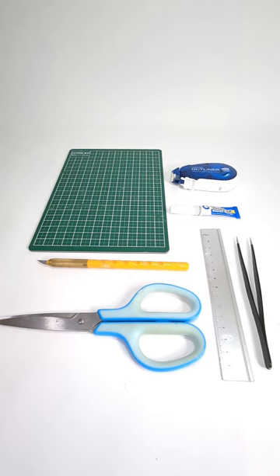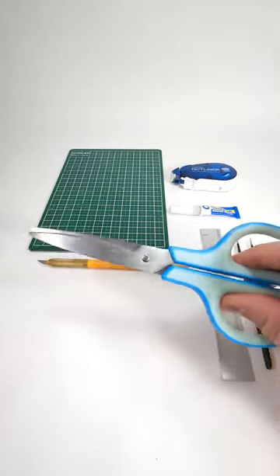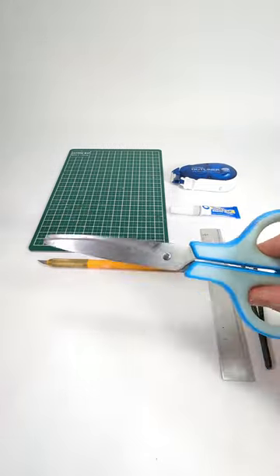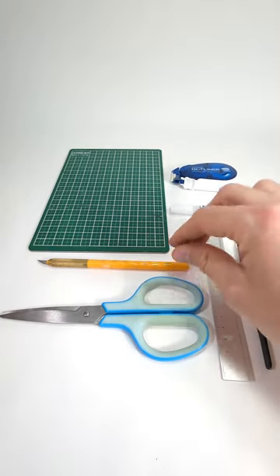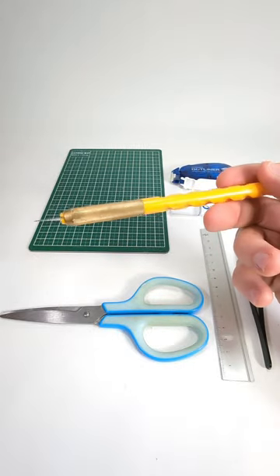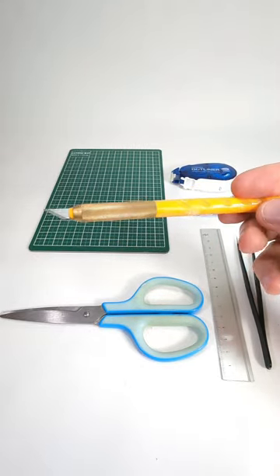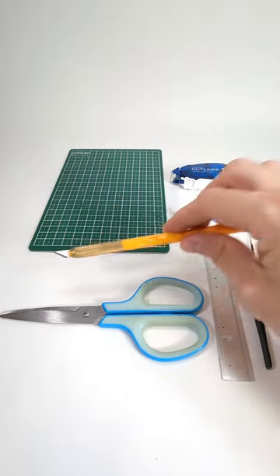First off, let's start with what you need. Of course you need some scissors. I recommend scissors for anything Super Nintendo or older, and you will need a cutter for NES or Famicom games because you have to cut out the pixels, so I really recommend getting a cutter.